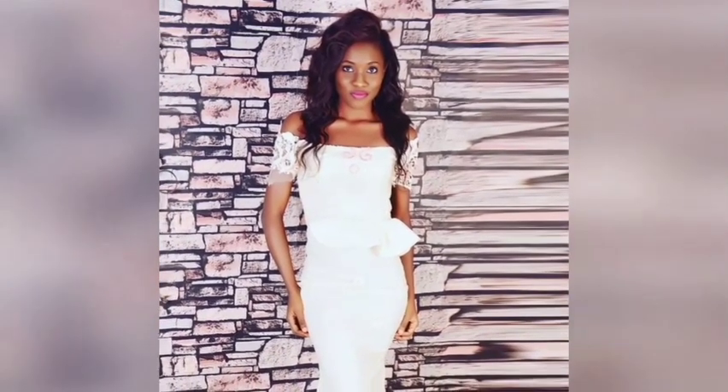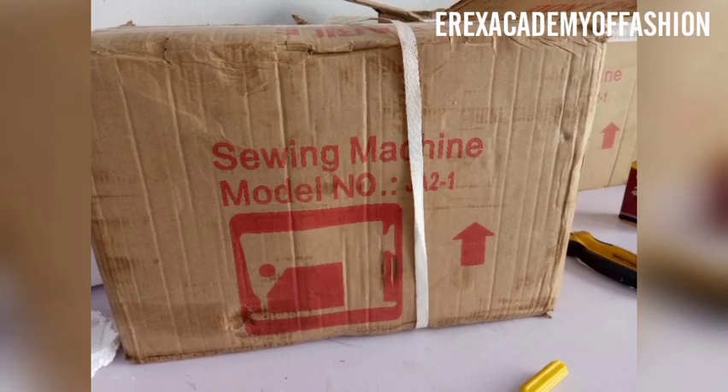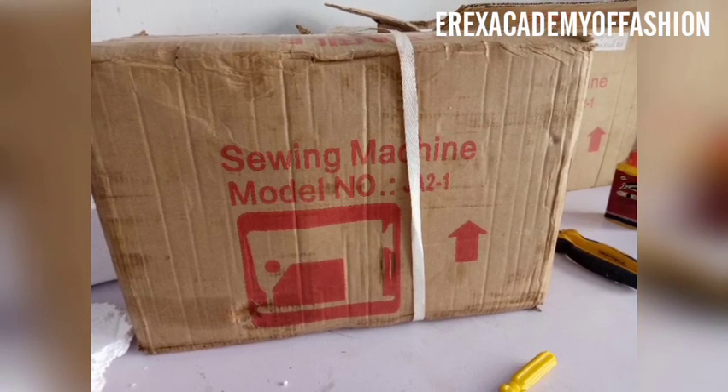Hi, my name is Eberechi Igwe from Eric's Academy of Fashion. I'm the writer of the book 'Pattern Making for the Shapely African Woman.' On today's video I'm going to be teaching you how to assemble this brand new sewing machine.